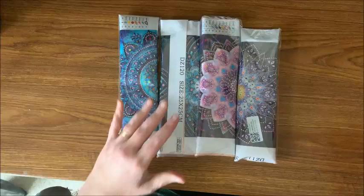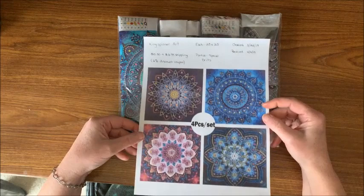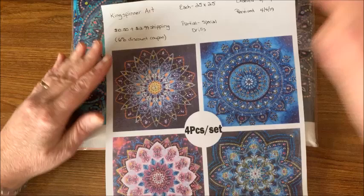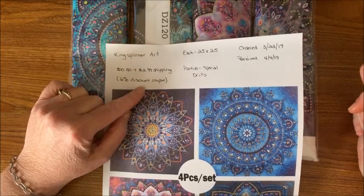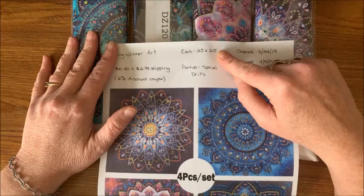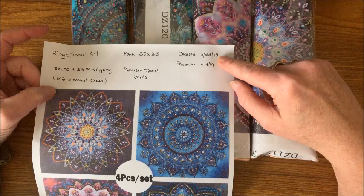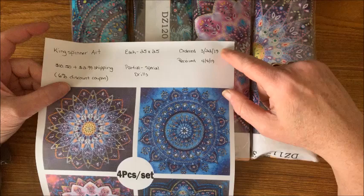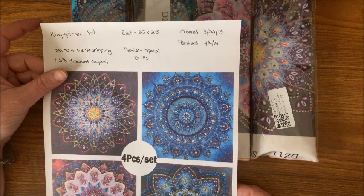Okay, this is what they look like — they are pretty mandalas. It is a four-piece set. I got it off Amazon from King Spinner Art. It was $10.50 with $2.99 shipping, but there is a six percent discount code you can apply at checkout. Each canvas is 25 by 25, so they are kind of small. They are partials but they do have all the pretty special drills. I ordered on March 22nd, they came from China, and I received them on the 4th — only a couple of weeks, ahead of schedule.